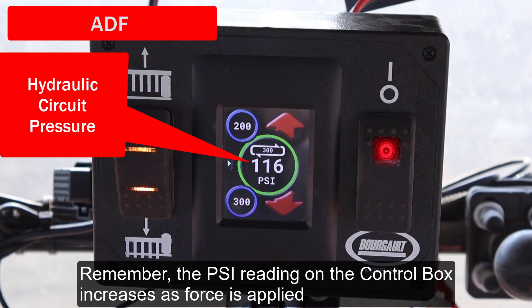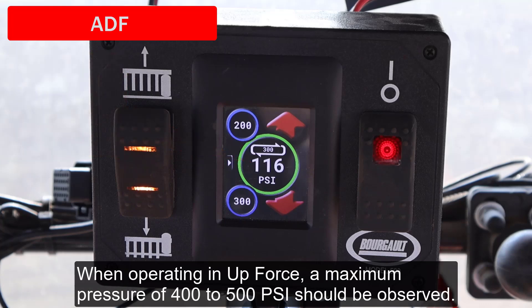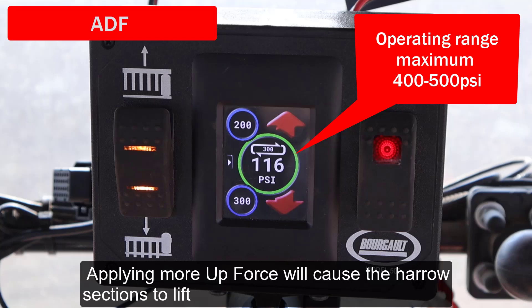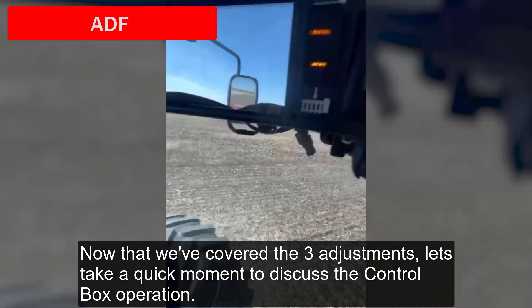Remember, the PSI reading on the control box increases as force is applied, regardless of the direction that the force is applied in. When operating in upforce, a maximum pressure of 400 to 500 PSI should be observed. Applying more upforce will cause the harrow sections to lift, at which point the tines won't be in contact with the ground.